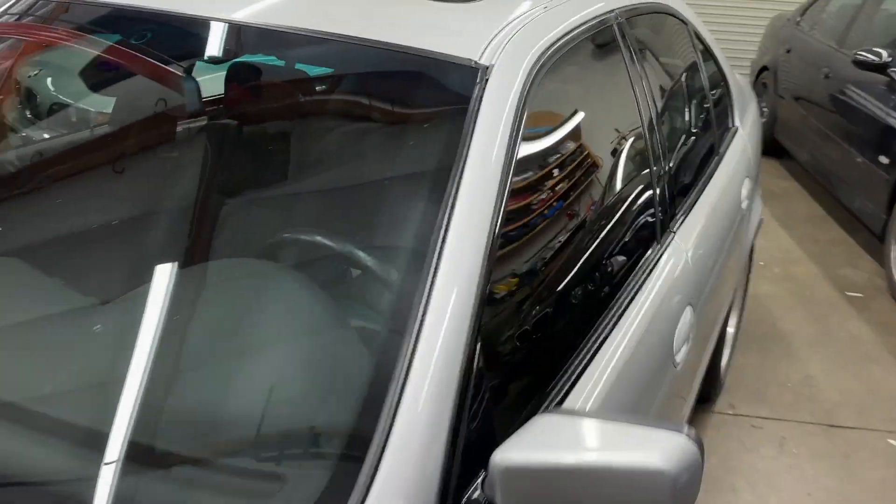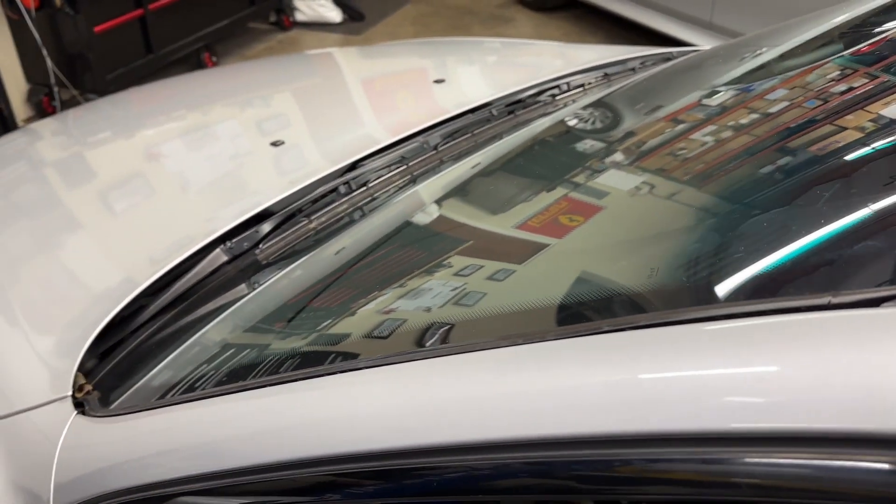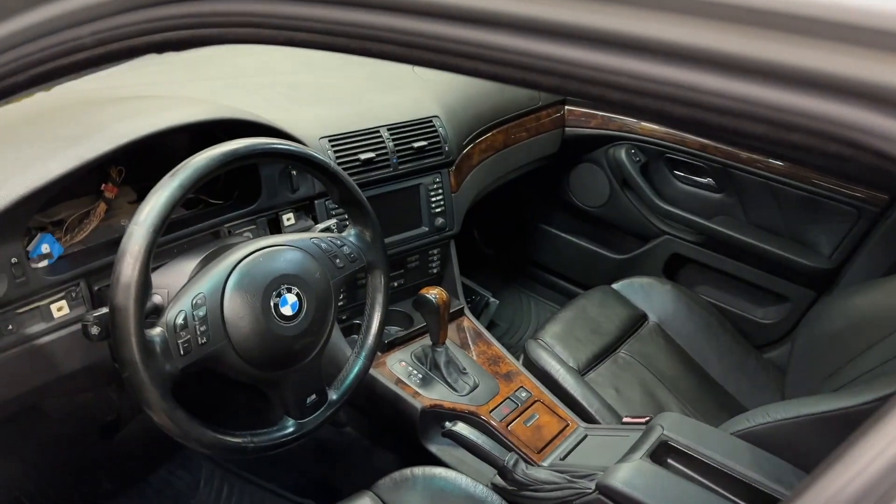On the driver's side, whoever put the glass in used way too much adhesive or butyl tape. It had oozed out and totally stuck the driver's side A-pillar into its place, so that was a lot of fun to go in there and cut out — but that is done. The 16x9 display has been changed out.